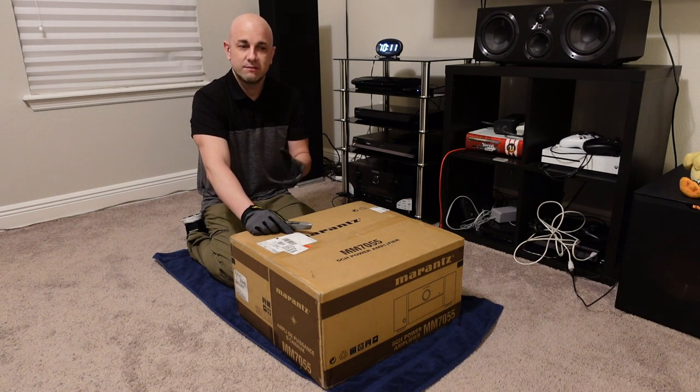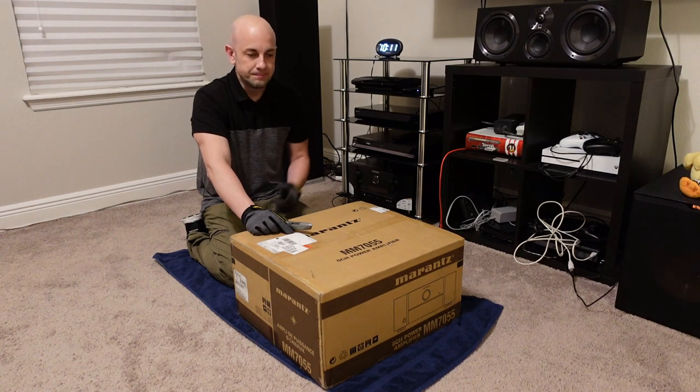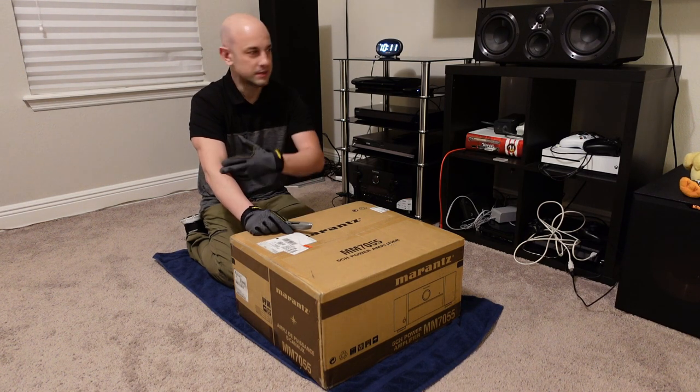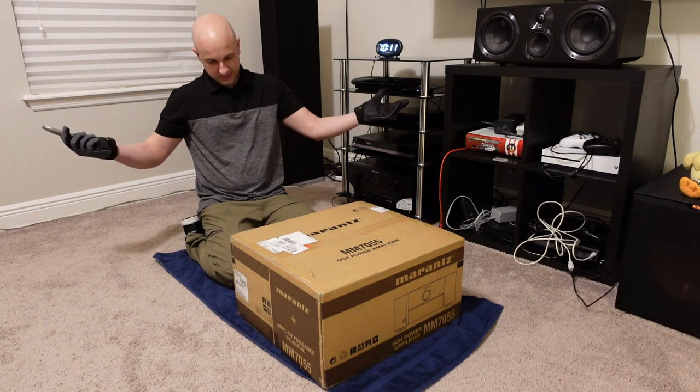If you have this particular amplifier, or you have another amplifier that you love, I'd love to hear about it. There are so many amplifiers and the different combinations with home theater are pretty much endless — amplifiers, speakers, receivers, you name it. So let's get into this.